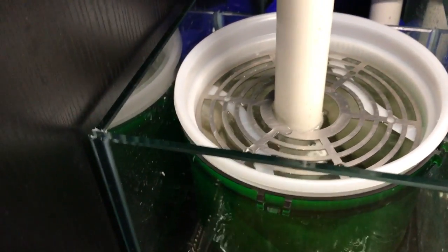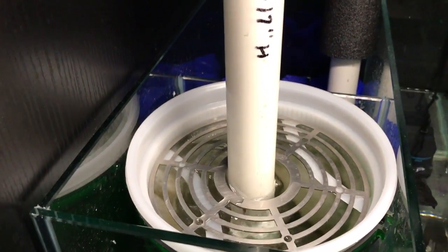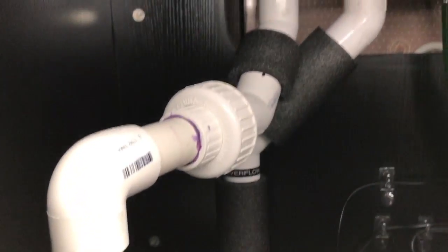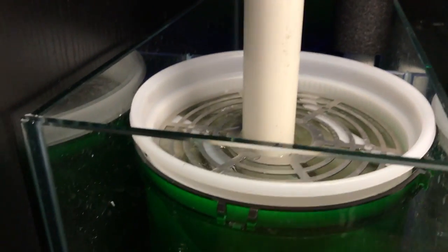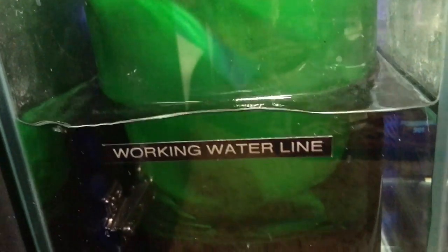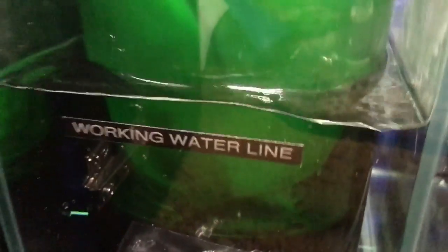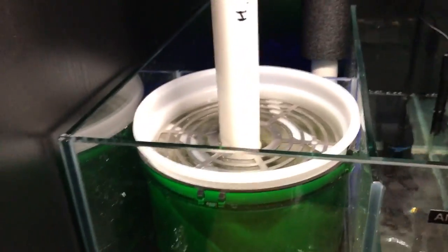One thing I've seen on YouTube is people complaining that filter socks are nothing but nitrate factories or nitrate producers, and therefore you shouldn't be using them. After I heard that, I thought I ought to correct this — that is really not telling the full truth about these filter socks.